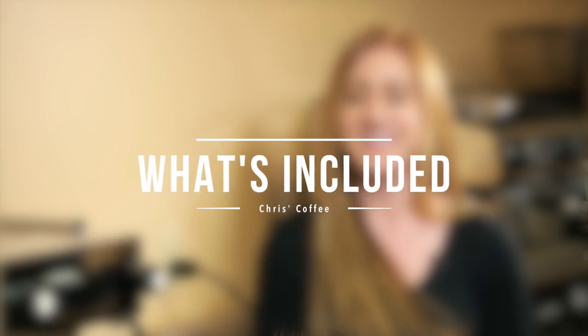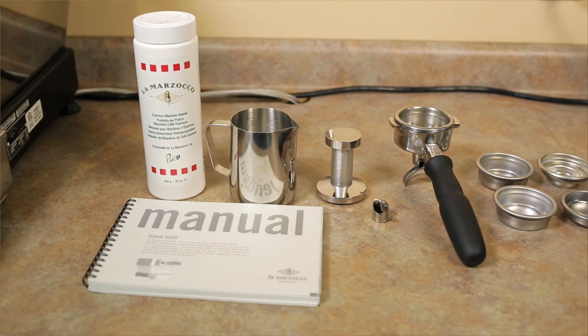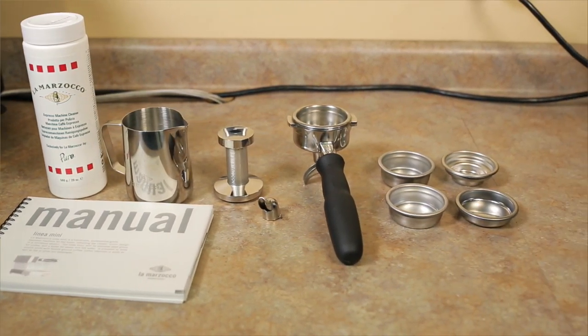The Linea Mini includes a 20 ounce bottle of back flush cleaner along with a back flush disc, three precision insert baskets, one stainless steel 58 millimeter tamper, a couple of test strips, a stainless steel portafilter with a double spout attached and one extra single spout, and one 12 ounce steaming pitcher.